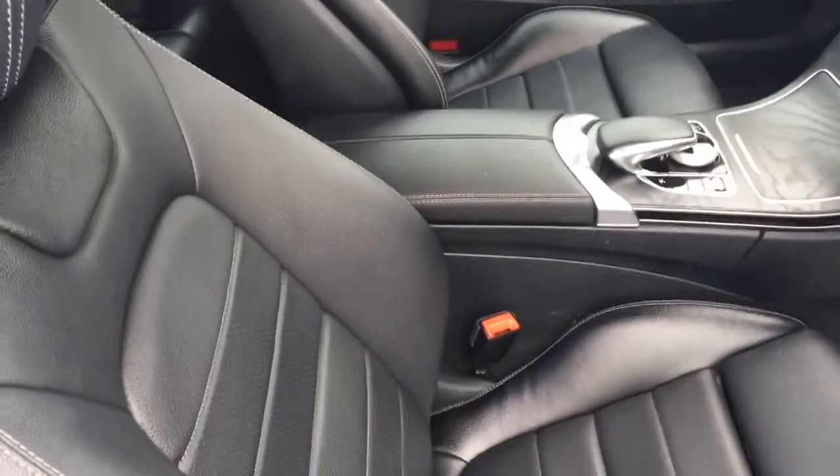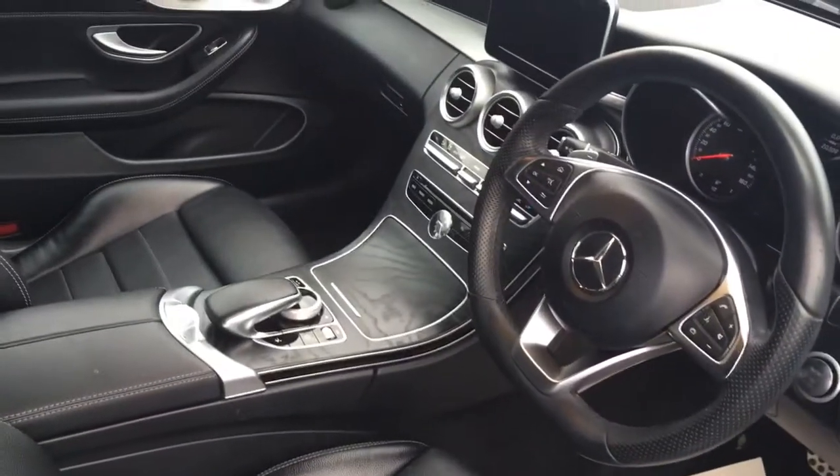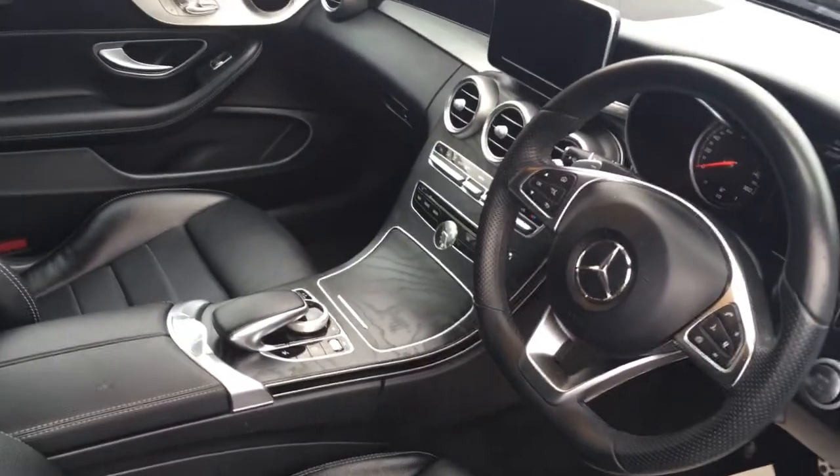Have a quick peep into the interior — you'll see we've got some really comfortable upholstery and we've got some great features to get onto a little bit later on in the video.